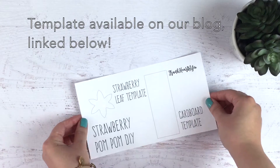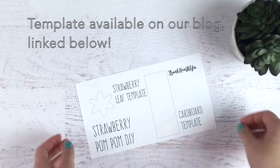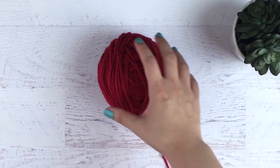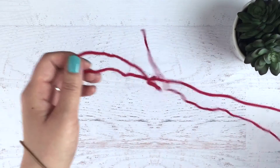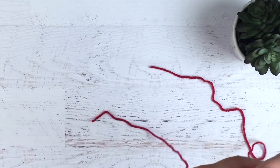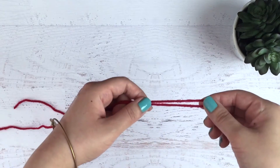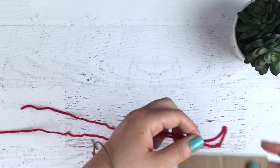I made this template if you need a little bit more help with cutting the cardboard or the leaf. I start each planner charm with about 30 inches of yarn. You just want to make sure you have enough to tie off your planner charm when it's done.